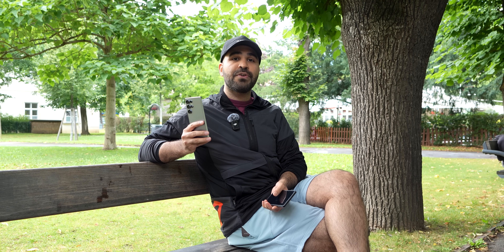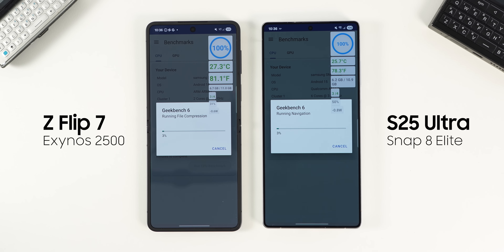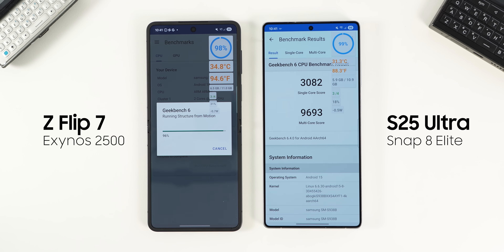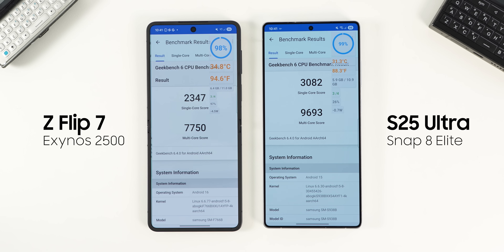The Galaxy Z Flip 7 has the Exynos 2500 versus the S25 Ultra's Snapdragon 8 Elite. We can't really compare these two directly because they have a different form factor — for example, the Flip is slimmer while the S25 Ultra is thicker and has a larger vapor chamber. But a lot of you are here to see if Exynos is on par with the Snapdragon 8 Elite. To test that, I ran a few benchmarks, and I'm running an application I wrote to check the battery temperature. Quick disclaimer: Flip phones historically always have a higher temperature regardless of chipset due to the laws of thermodynamics and their compact form factor. In the Geekbench test, the Z Flip scored around 700 points less compared to the Snapdragon 8 Elite on the S25 Ultra. On the multi-core level, the Exynos got only 7700 while the Snapdragon reached 9600.